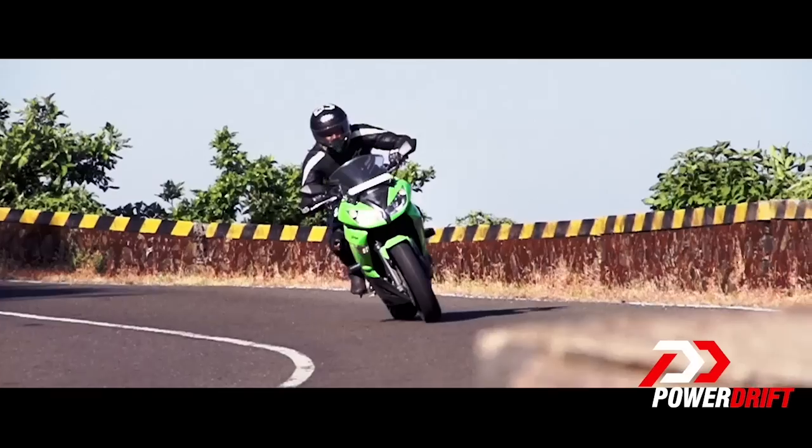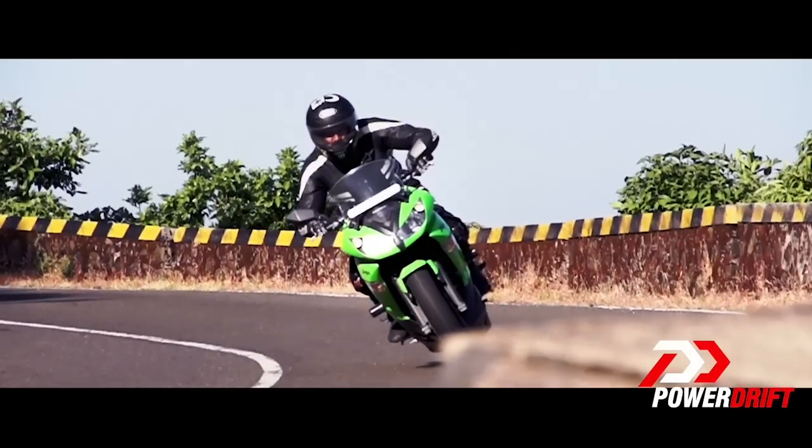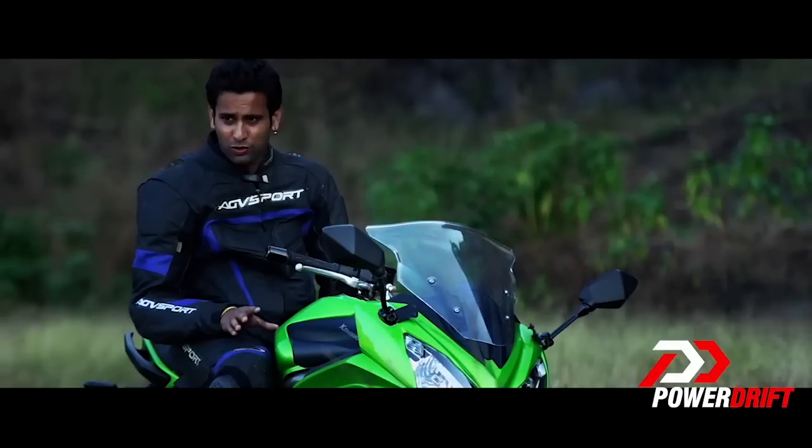The old Ninja 650 really suffered in corner entry because of two factors: firstly, the poor feedback provided by the front brakes, and secondly, the lazy steering. Those are no longer an issue with this bike.